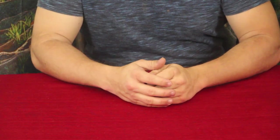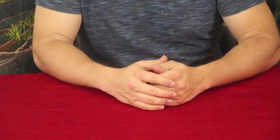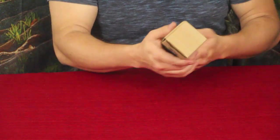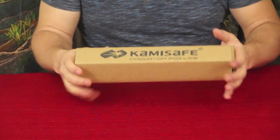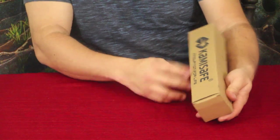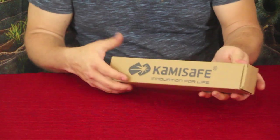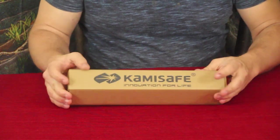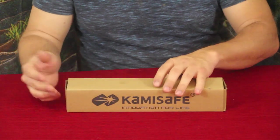Hello everybody, welcome back to the World of Me. My name's Cougar and this is another episode from the Amazon review series. Got another box in today — a nice thin long one. It says 'Cami Safe' I believe, with 'innovation for life.' I might have an idea just by the name of what this is, but let's go ahead and open it up.